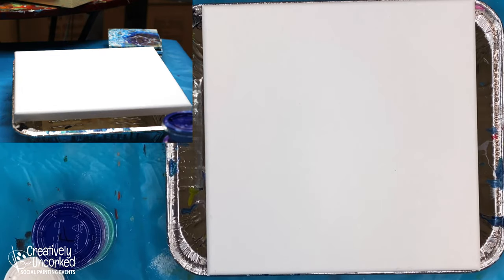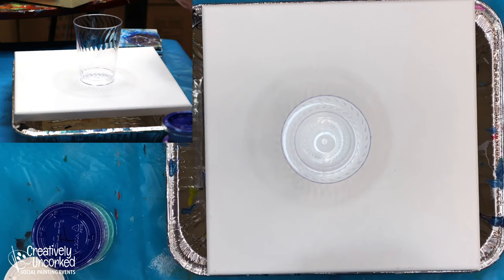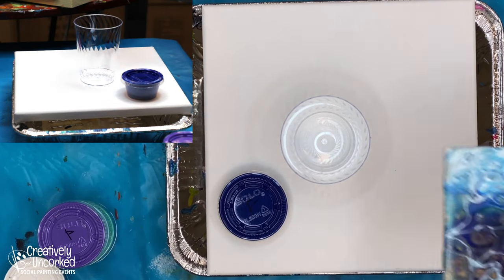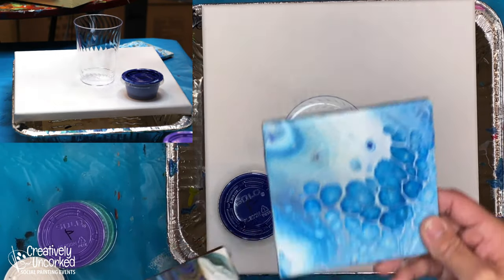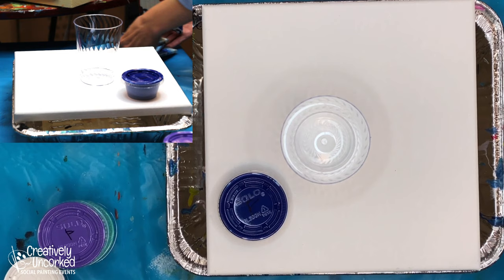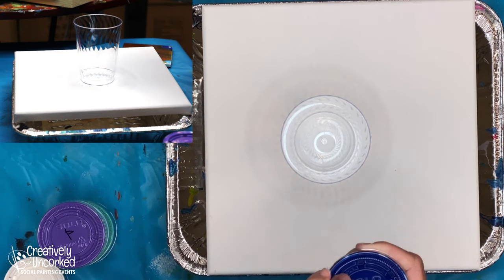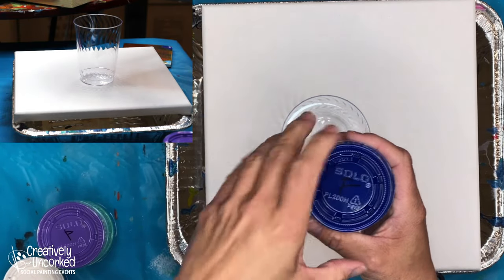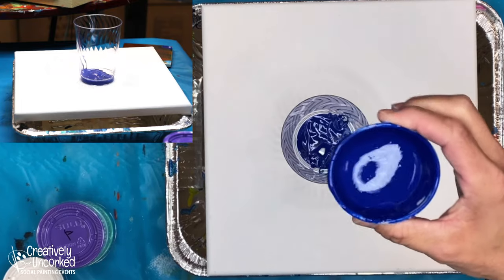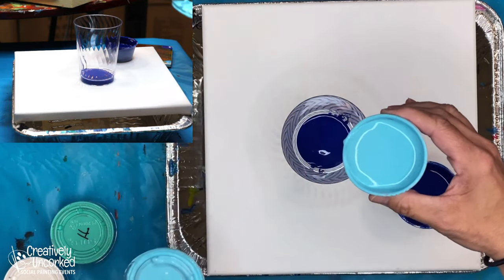On to the dirty pour. You'll notice I'm not wearing gloves. You can wear gloves if you want to - it'll protect your fingernails from getting paint under them. But it's non-toxic paint so it's not really necessary. I'm just going to take a little bit of this paint, pour it on the bottom. Go to my next color - I think I'll do a nice light blue here and pour a little bit of that on.